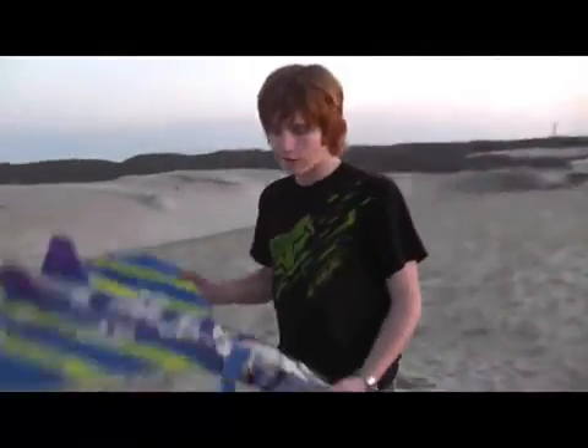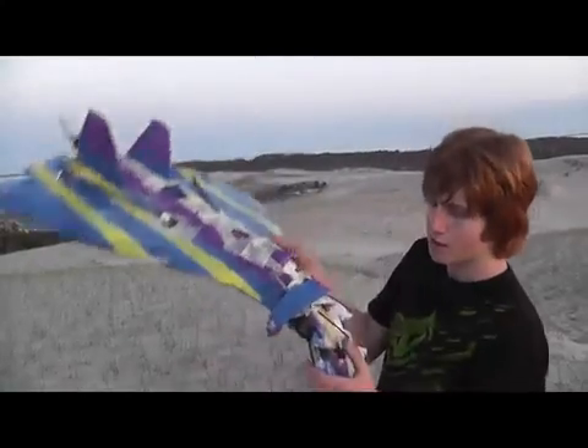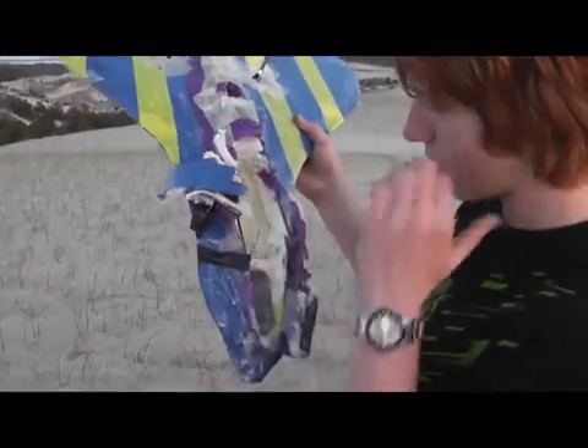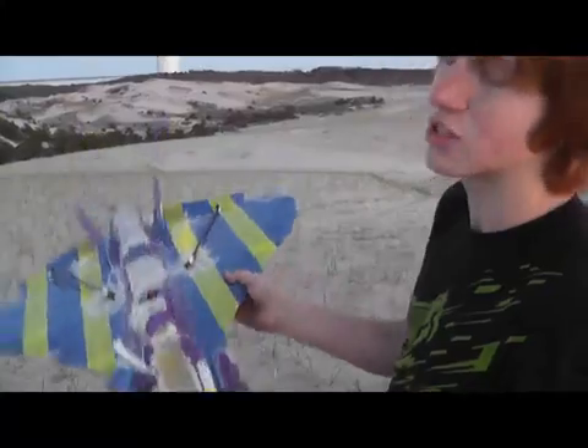All right, here we go — this is the damage assessment. This is what happened. It broke all along the spars, all kinds of foam there. It pretty much mushed. It split the weave, which is rated at like 170 pounds or something, which is a lot of weight.